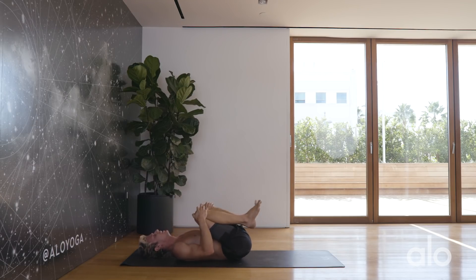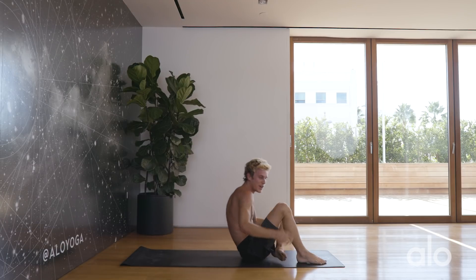Nice work, yogis. Thanks for doing that 10-minute core burnout with me. Add that on to the end of your yoga practice, your yoga classes, and I promise you it's going to set you on your way to developing a strong core yoga practice. Namaste.